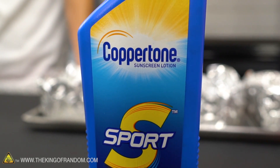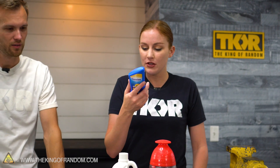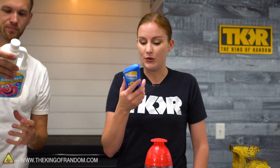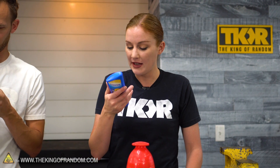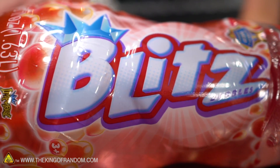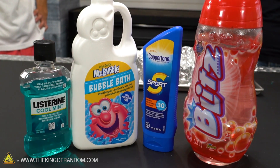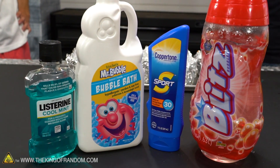Does it have any glycerin or anything? It does — actually the third ingredient is glycerin, which probably isn't going to freeze and sublimate, but we will find out. I bet it freezes. It's going to freeze, yes. Let's go for one-eighth to one-quarter of an inch on the bottom of each of these. It's going to be harder with the sunscreen, obviously, because it's not like a liquid, so it might take some spreading.